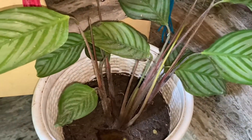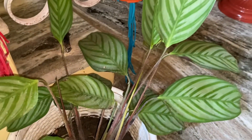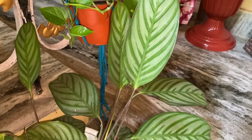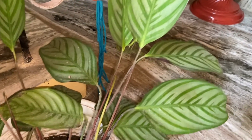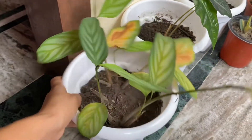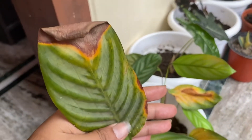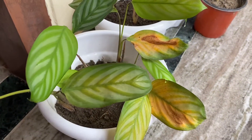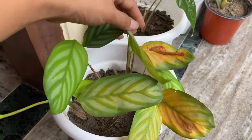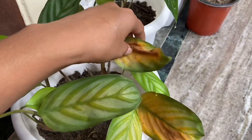This is another one that I propagated — it's a little small because I put it in a pot just a few weeks ago. Look at how big the leaves are; it's very beautiful. And this is another one that I kept at home in the sitting room.